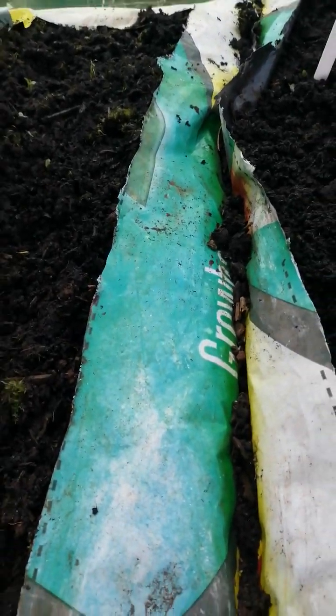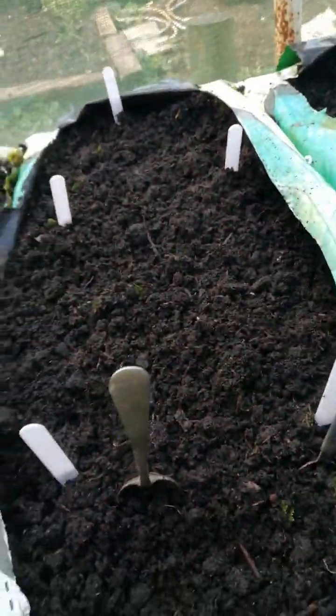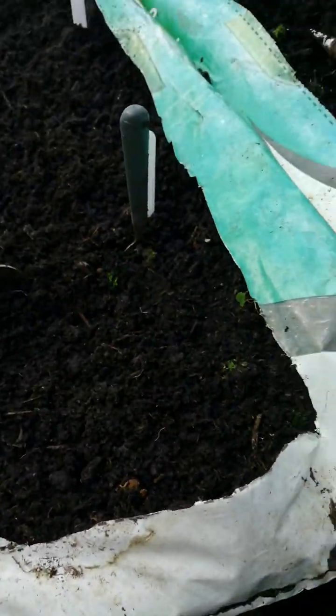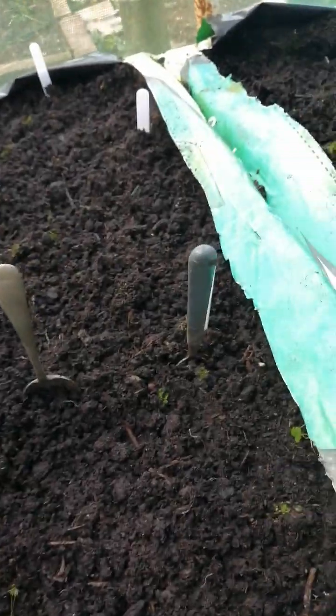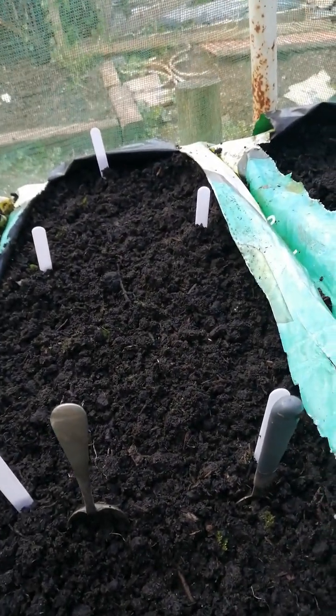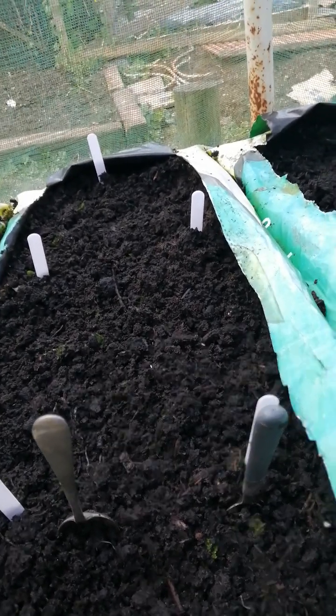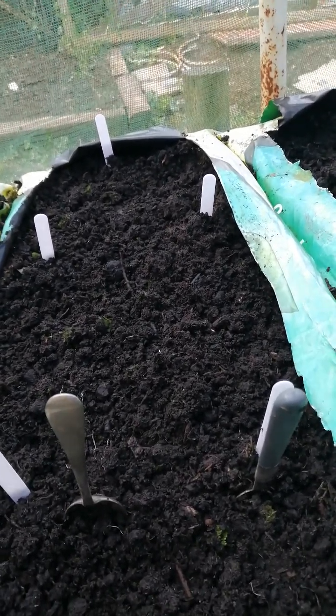When they start growing and are about an inch or two, you sow another packet of seeds in this bit here of lettuce. Then when they get big enough to handle, you transplant them out into big pots or in the garden — walk with it — and then they'll grow and you're going to have lovely lettuce.